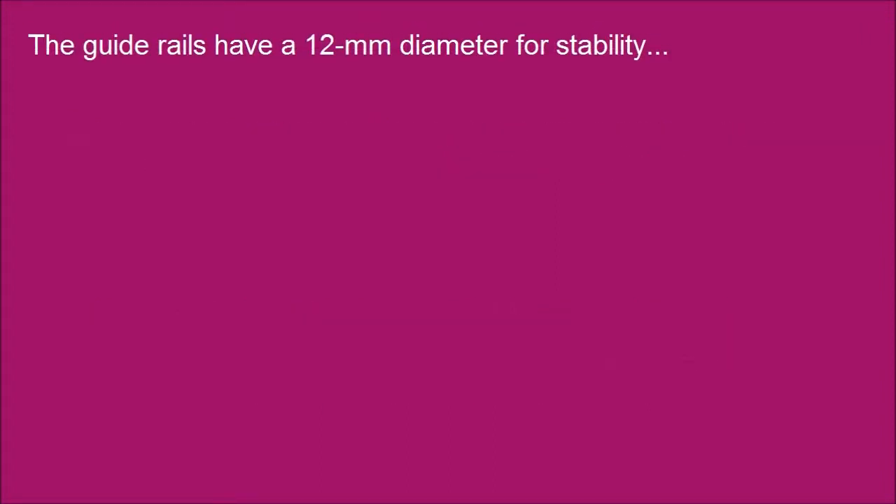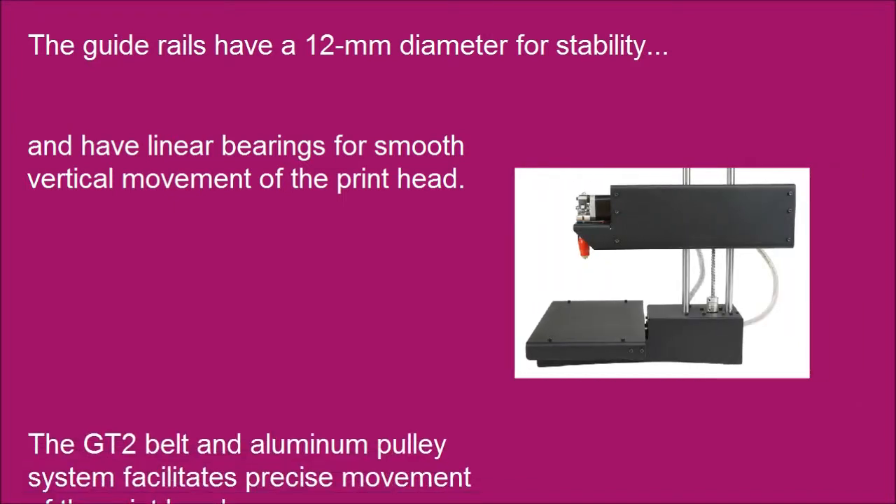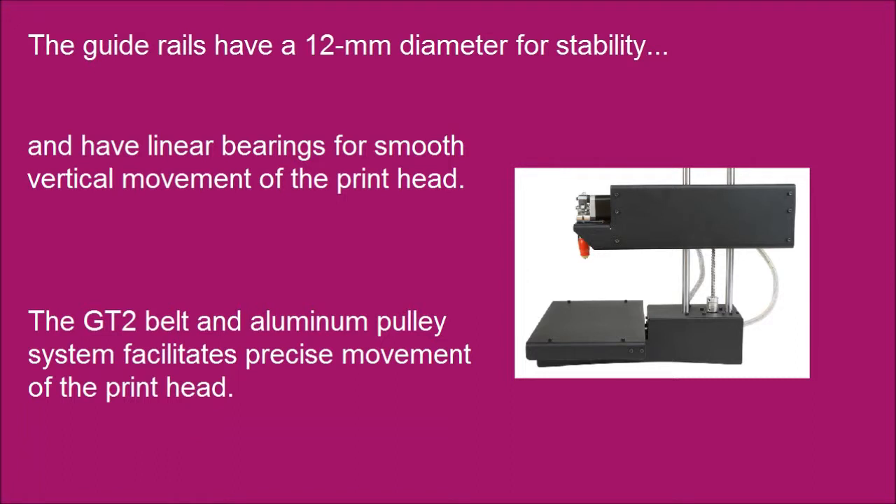The guide rails have a 12mm diameter for stability and have linear bearings for smooth vertical movement of the print head. The GT2 belt and aluminum pulley system facilitates precise movement of the print head.